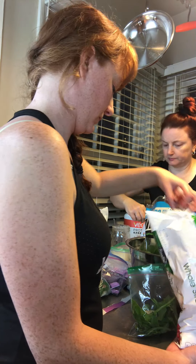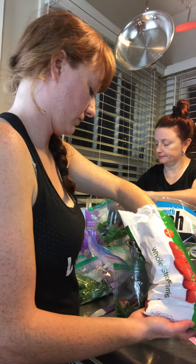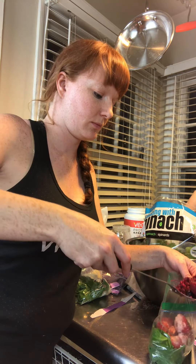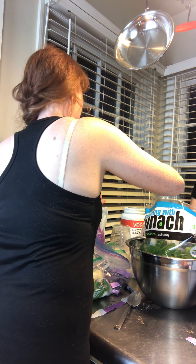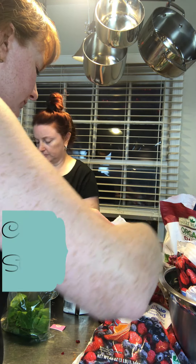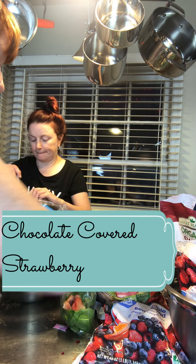Next we have Berry Blend. Again we start with the spinach base. I added a cube of that coconut milk, which will give it a little kick of fat and help it stick with you a bit longer. Now I'm adding whole fresh strawberries — they don't have to be frozen, that's just what we had on hand. I'm adding some of the Vega powder, so it's going to give it a little coffee kick — almost like a mocha as well.